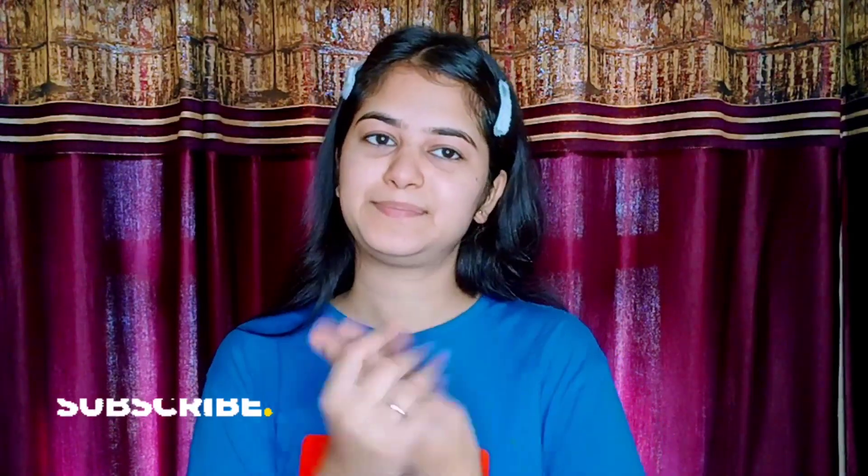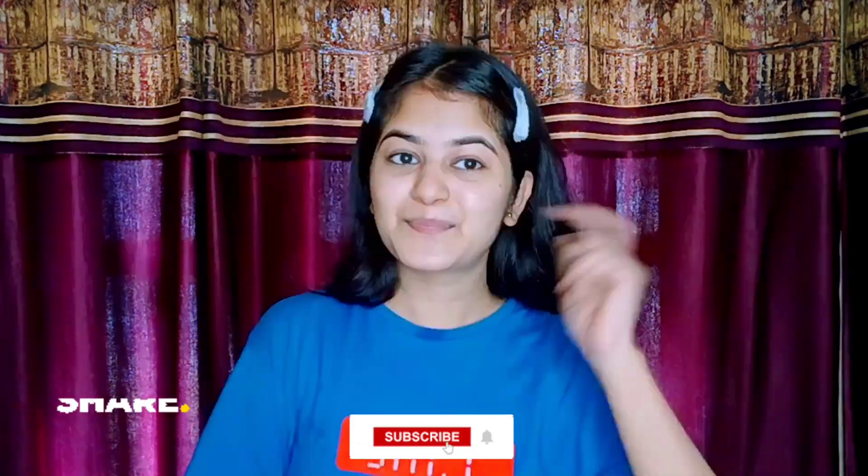All the face packs in this video are very effective and easy to make, but before applying them do have a patch test. I hope you liked the video — please comment, like, and subscribe. Keep smiling, keep loving, okay bye!